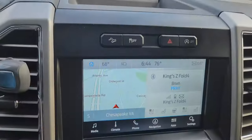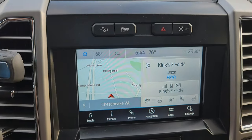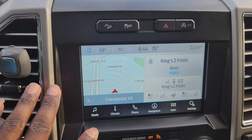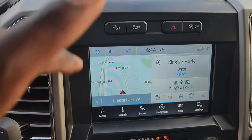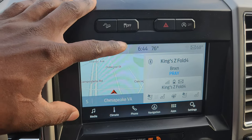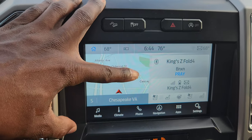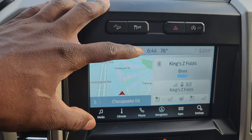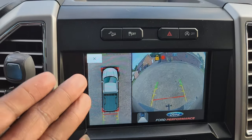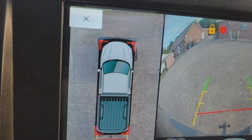In my case I'll leave it in park and press this button — this will trigger the camera. Most vehicles require you to put the vehicle in reverse, but for my F-150 I have a button right here that lets me trigger the camera. I can literally trigger this while driving at max speed — doing 68 or 70 mph — and still be able to do this. Now I have a 360 camera and you can see my wheels as I'm turning.